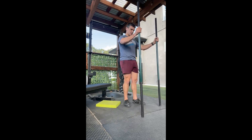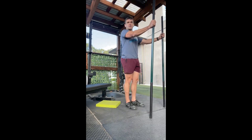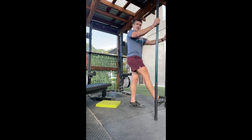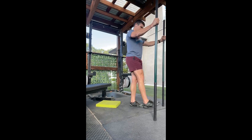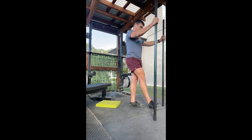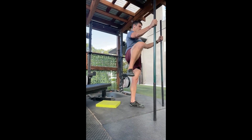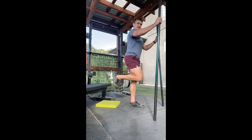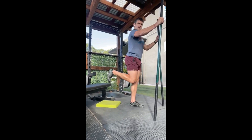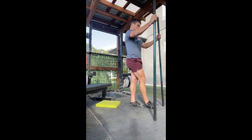We're doing standing hip CARs — just the low chain today to save time. Come into irradiation, push that foot out externally, then bring the foot across the midline of the body, draw the knee straight up, open, internally rotate, kick back, and park the knees side by side. Kick back, open, open, open, and down — that's one rep.